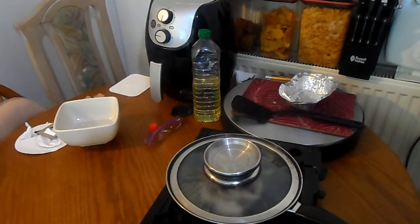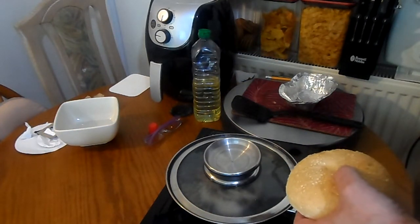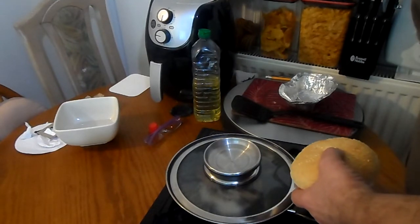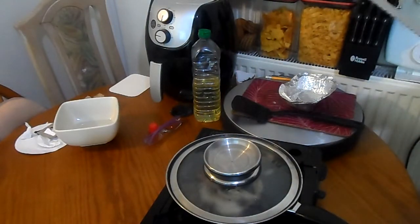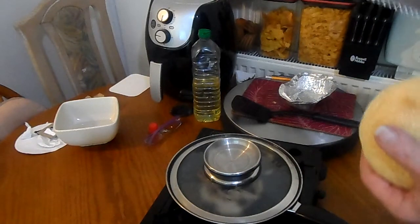Perfect — it's one of the lids from my other pan. I've got a bread knife here somewhere. There we go — that's my nice new shiny bread knife.